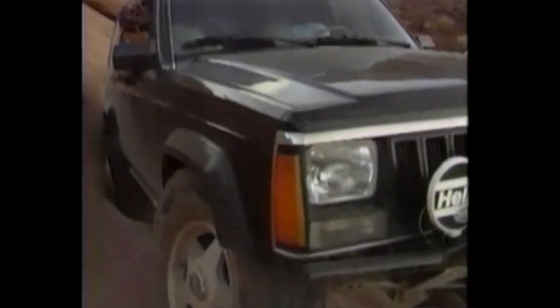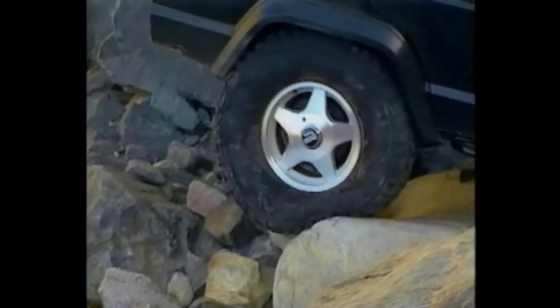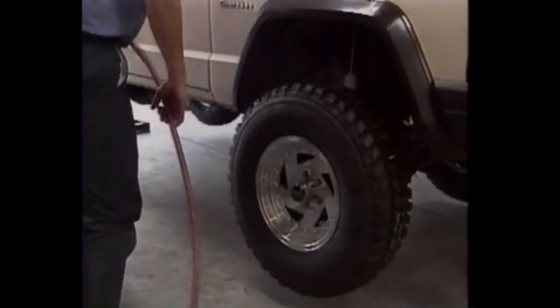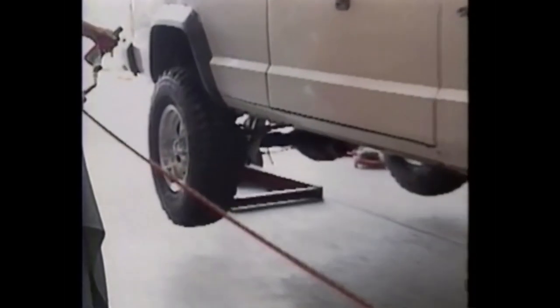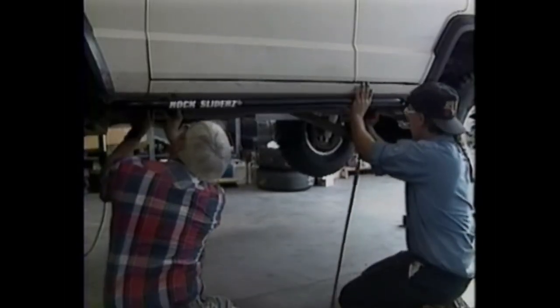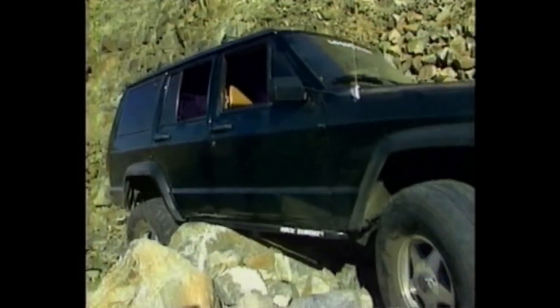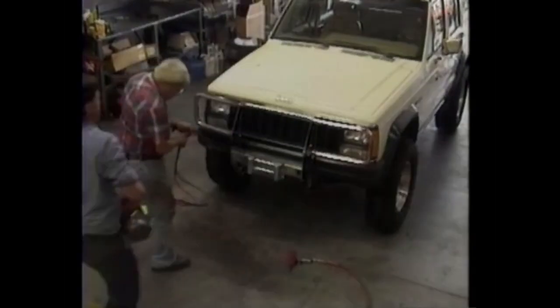We're going to be putting a 31-inch by 1050 Goodyear mud terrain tire. It's a bigger tire, so it'll allow us to drive over bigger rocks and get better traction. A stock shock is just not suitable for this type of terrain. We're going to mount those on American Racing wheels, some aluminum wheels which are a little bit lighter, reducing some of the weight when the car is moving. We've also added a set of rock sliders, which will protect the rocker panels.